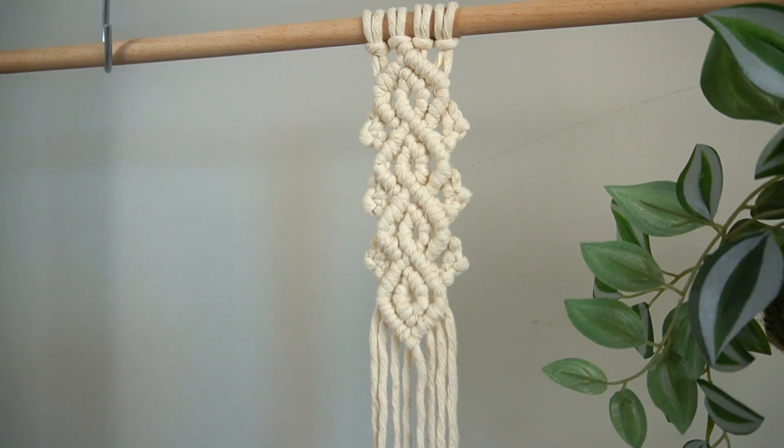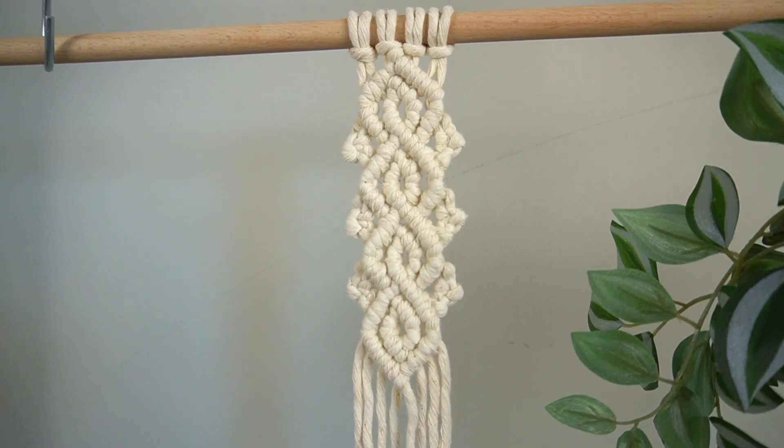If you've clicked onto this video, then this lace knot pattern has caught your eye and you're wanting to learn how to make it. You're in for a treat today because not only will I be going through how to make this lace knot pattern, I'll also be going through some helpful neat knotting tips as well as some special knot tying techniques to help improve your macrame skillset instantly.